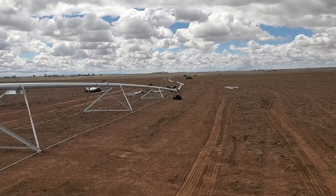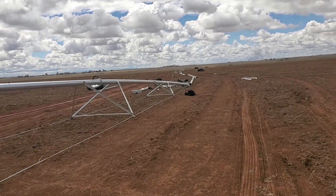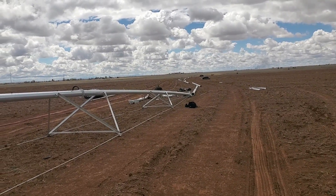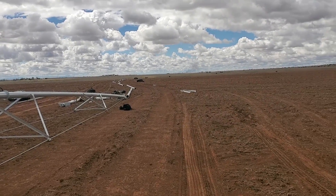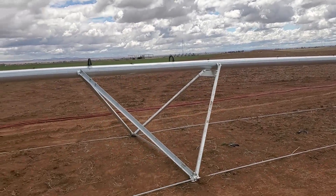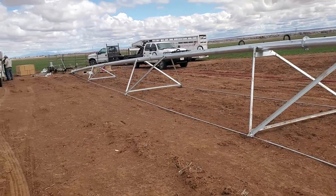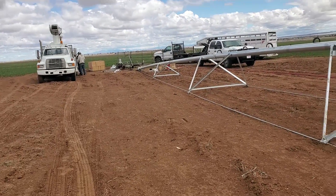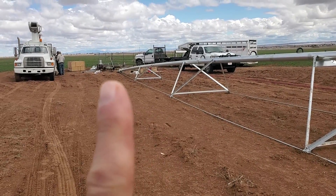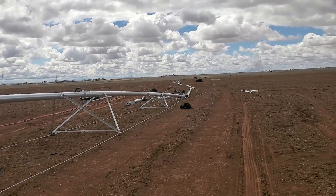We're back out here in the field Tuesday morning. I didn't do any videos yesterday — it was too windy and nasty and kind of snowing. But as you can see, they are getting it going. We've got one tower almost put up here, and we'll get the center pivot, which will be right here, up shortly. I will keep you posted.